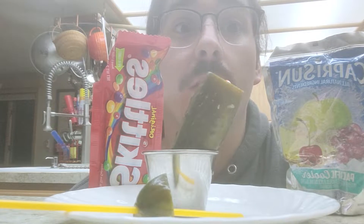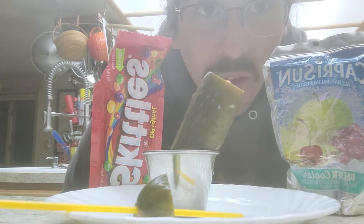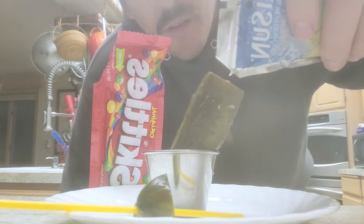Capri Skickle. Hollow out a pickle, put some Skittles in it, top it off with a Capri Sun.